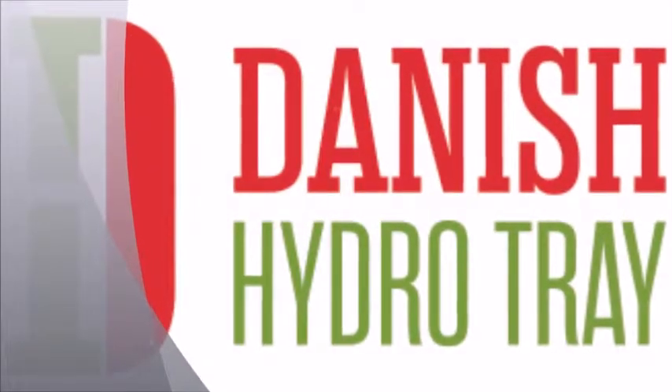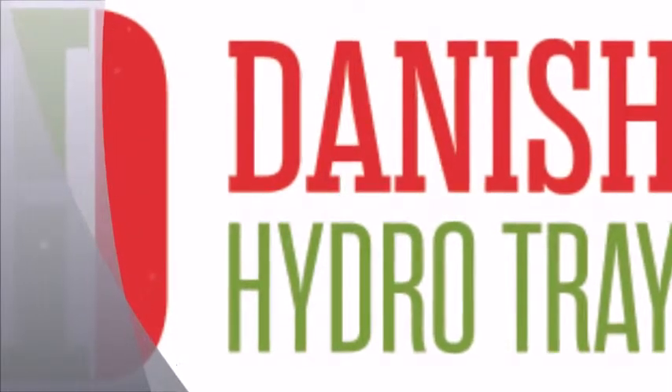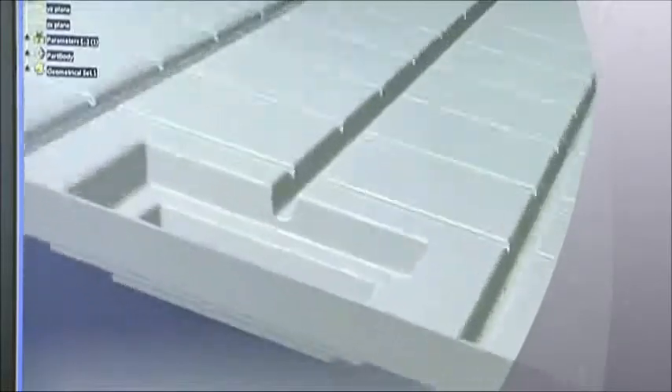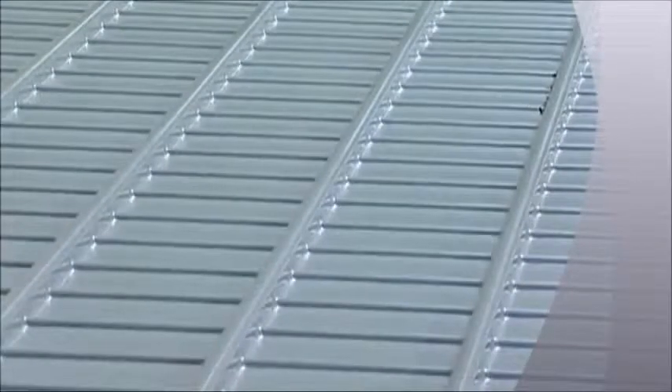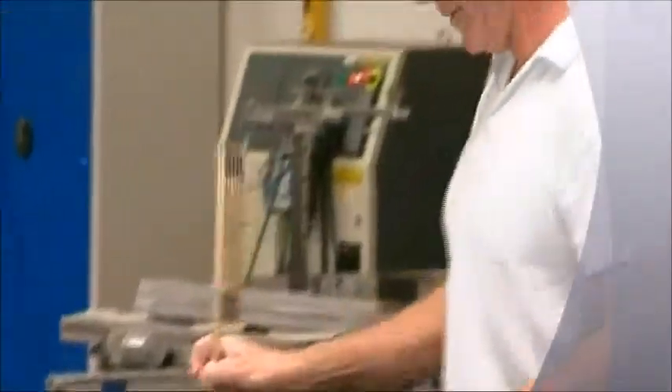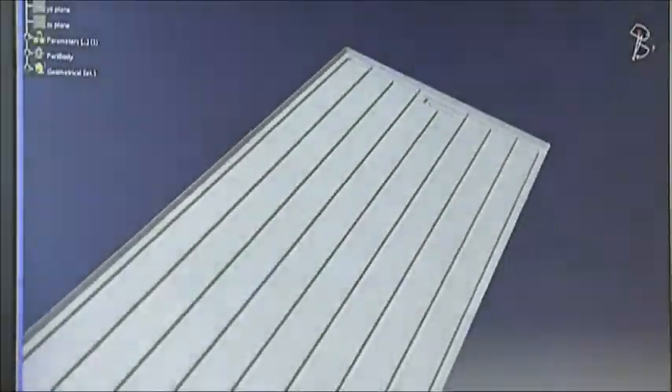The Danish Hydro Trays have been manufactured in the best-quality, high-impact polystyrene since 1984. Over the years, the trays have been thoroughly tested in connection with fertilizers, the influence of fluctuating temperatures, ultraviolet radiation, and ordinary day-to-day wear in modern greenhouses. This know-how is applied to the ongoing improvement and optimization of our products, so they are indisputably of the best quality in the industry today.